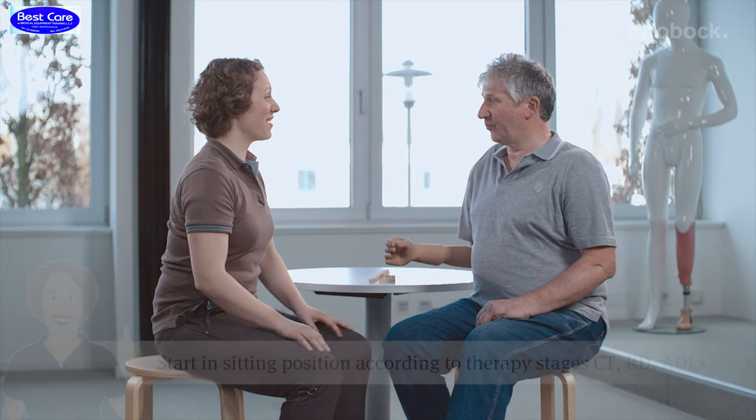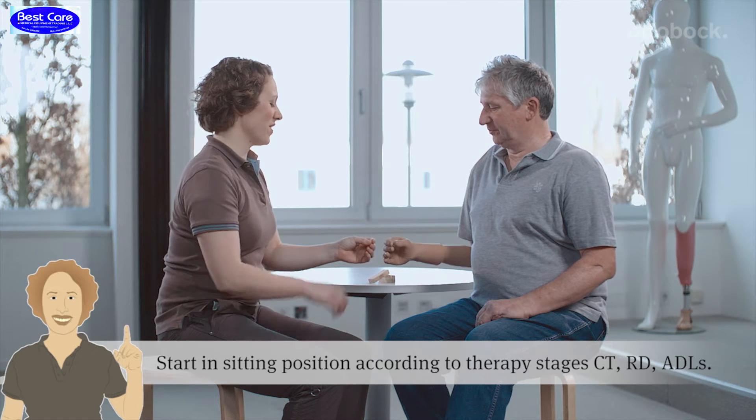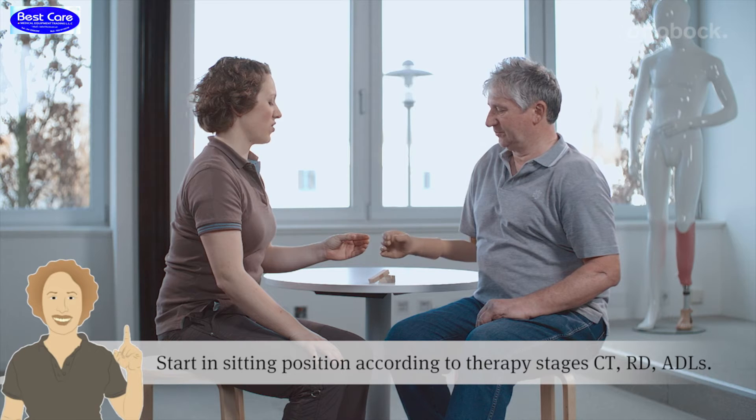I can only suggest that you take enough time for each patient — talk to your patient and find out exactly what they need and what the suitable prosthetic is. Consider both your comfort and the patient's comfort. The good relationship between your team and your patients is always very important.